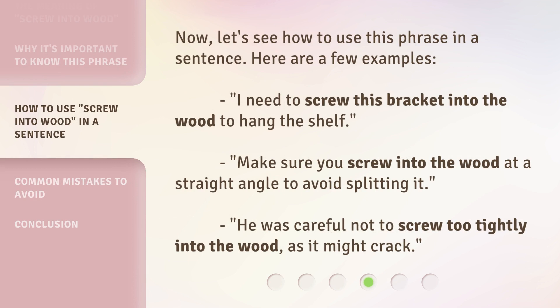Now let's see how to use this phrase in a sentence. Here are a few examples. I need to screw this bracket into the wood to hang the shelf. Make sure you screw into the wood at a straight angle to avoid splitting it. He was careful not to screw too tightly into the wood, as it might crack.